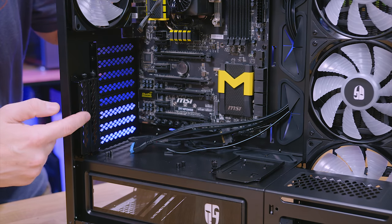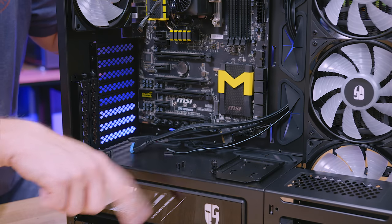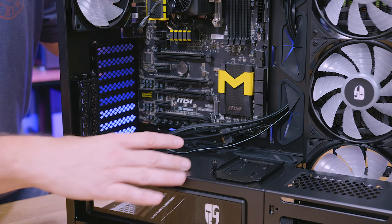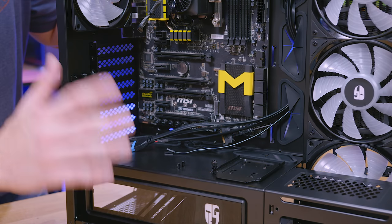One other thing worth mentioning: it does have a vertical mount option for the graphics card. You can see some standoffs pre-installed for that option, but the actual riser card meant for this case is an optional piece — it doesn't come with the case, it's something you have to buy separately.